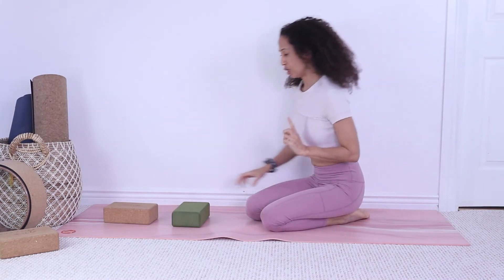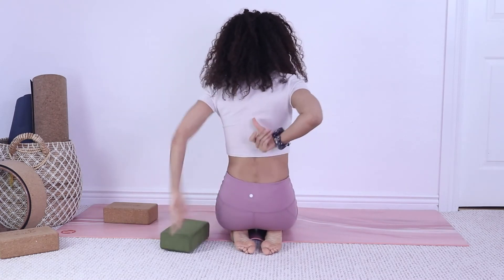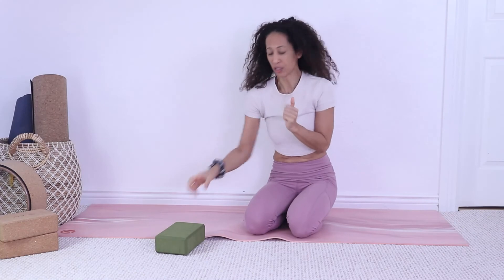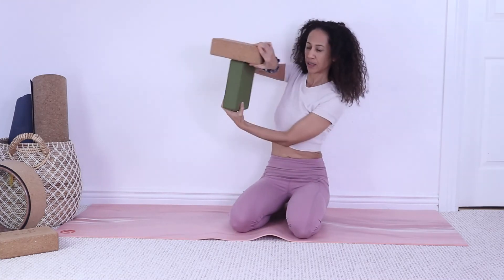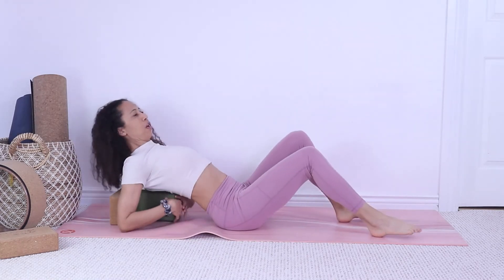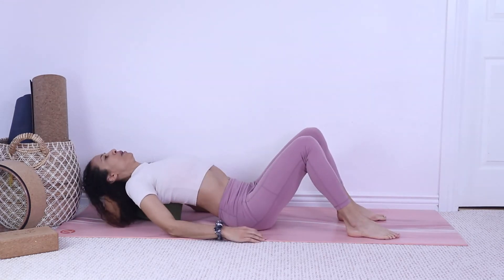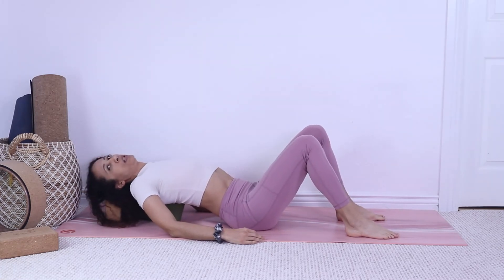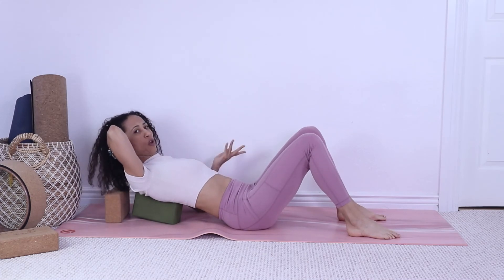The fifth option: place a block between the shoulder blades and roll side to side to massage the area. If you have tight muscles or feel something pinched, this can help. Use the same T-formation but position the bottom block a bit higher, between your shoulder blades. Move side to side however you want, getting deep into the area that feels uncomfortable, and stay as long as needed.